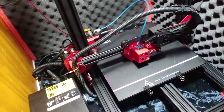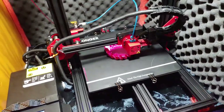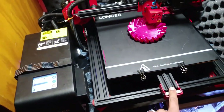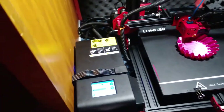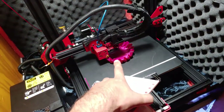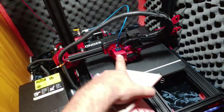Number three is construction quality. This thing is solid. Everything about it is done solid — it's really great. This is aluminum here, it's not printed plastic. There's no printed plastic on here except for the little fan shroud, and that comes pre-installed.